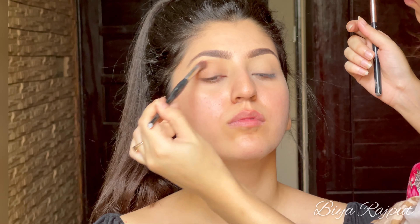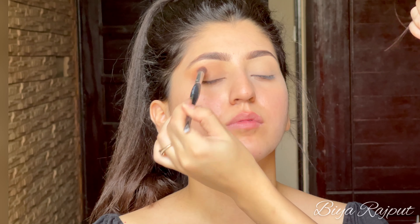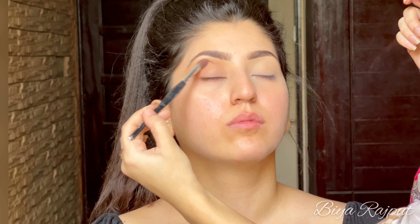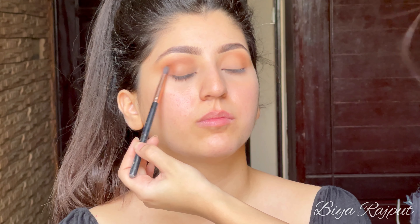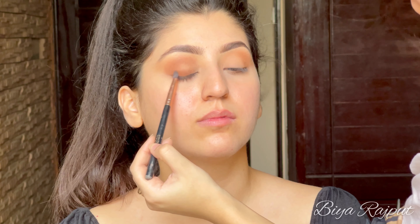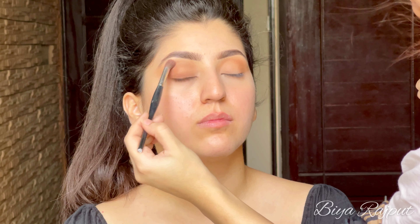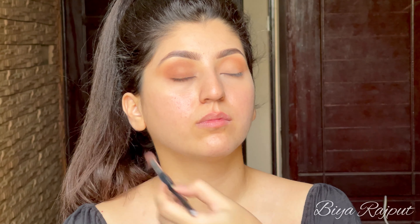Next I'm taking the Morphe Jaclyn Hill palette and I'm taking this shade first, blending it all over her eyelid in a round motion and blending it out from the outer corner. Now moving towards the darker shade, I'm tapping it onto her eyelid. I'm basically doing a brown smoky eye, so we have to build the brown shades — going from lighter brown tones to darker brown tones. Then I'm blending out the shades with the fluffy blending brush in a round motion.